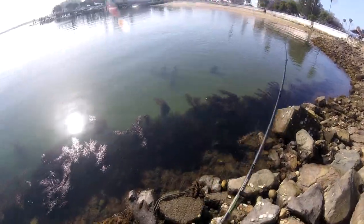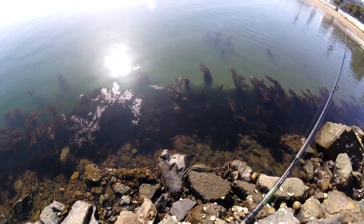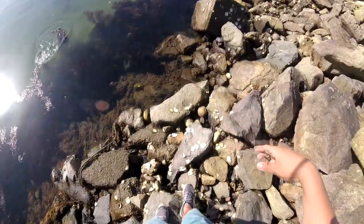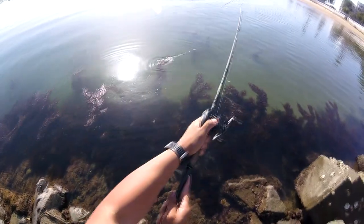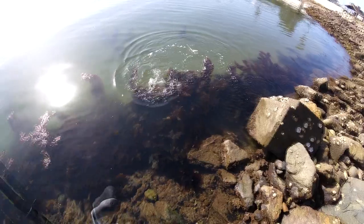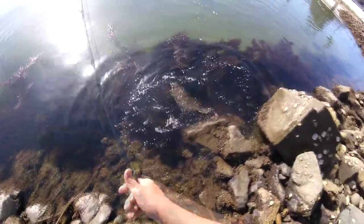Five minutes later — here's one! There we go, right off that sandy bottom using that Kayleen's grub. I think it's a halibut — it's probably not legal... oh guys, that's a nice one! That's a good one on that Kayleen's grub. Oh heck yeah — I think that's a legal one! The legal halibut here is 22 inches — I don't have a net of course. Oh shoot, guys, that's a nice one!